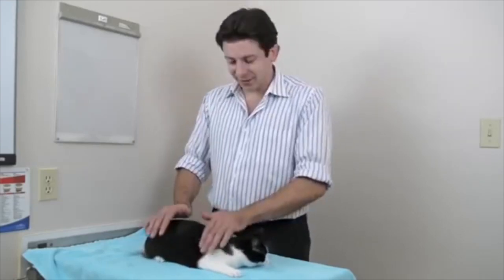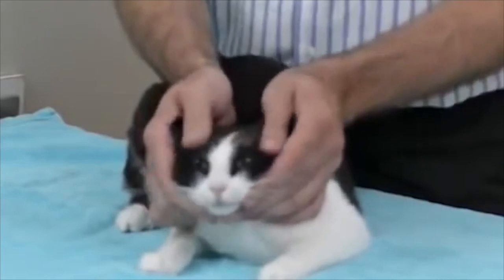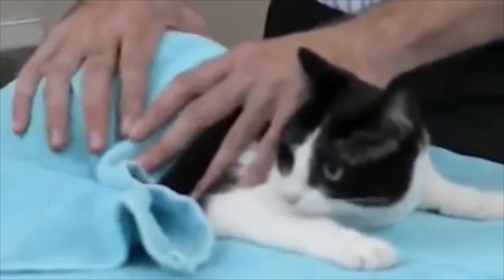Squish that cat. All you need to know is to squish that cat and just gently squish them. That's not comfortable for the cat, or that's safe, to be honest with you. You can always throw a towel on the cat and squish it with a towel.